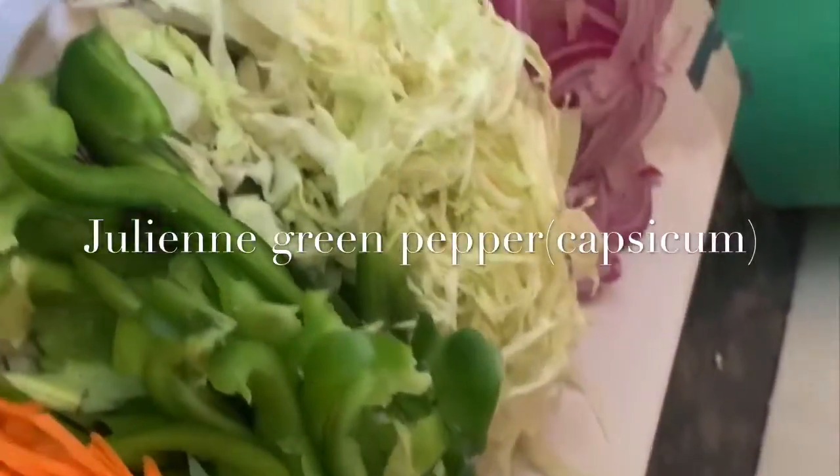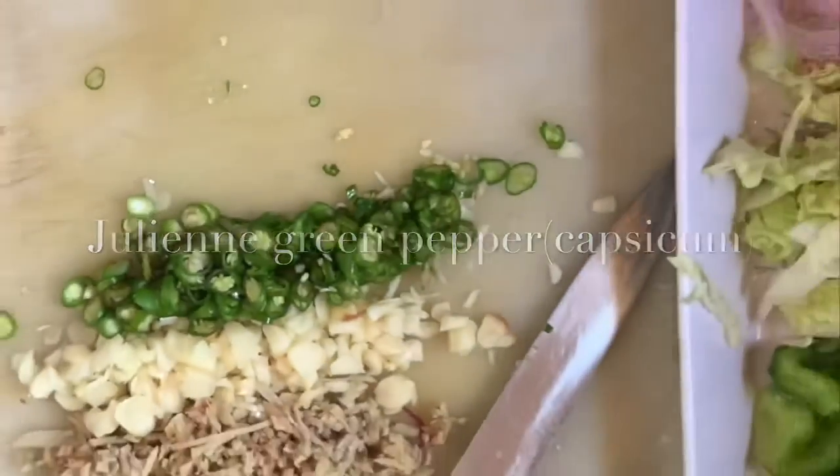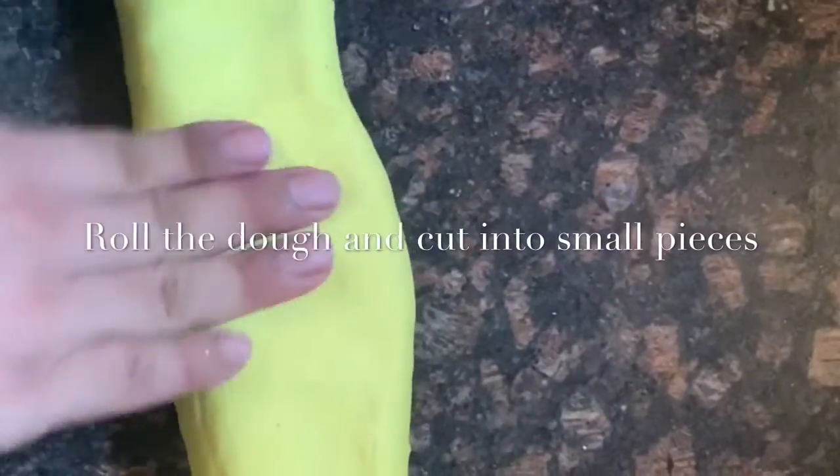As you can see, the vegetables are ready now, so now we're going to start preparing the noodles. For making them, we need to cut the dough into small pieces.